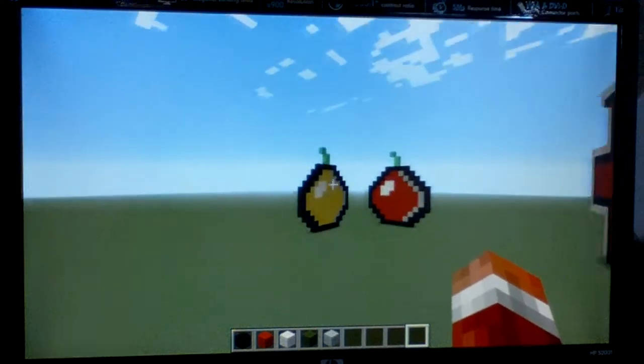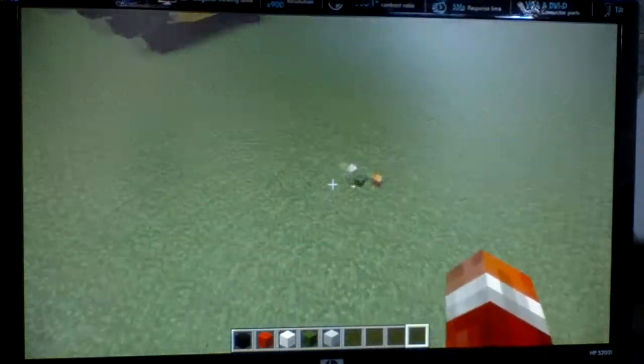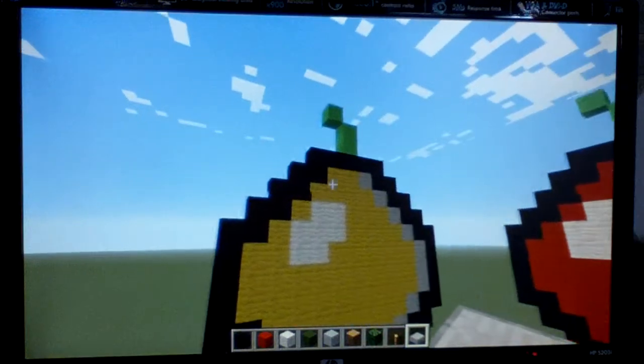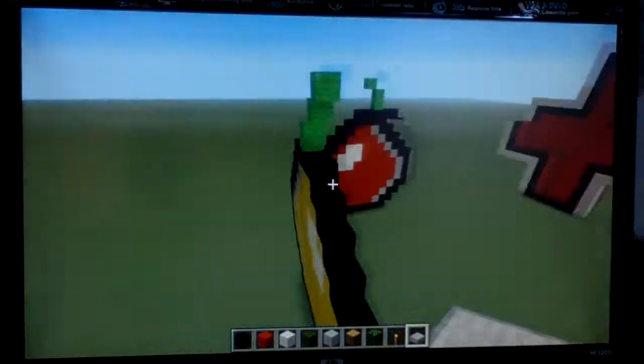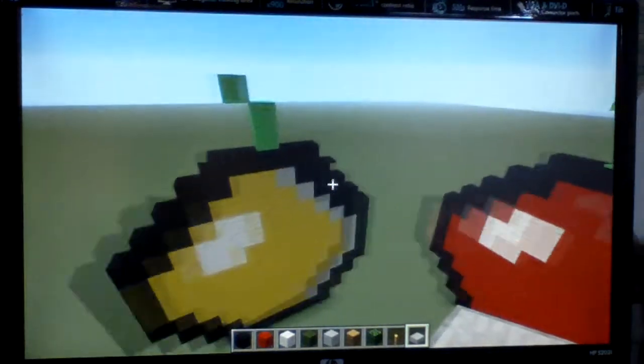Hello everyone, it's Nick again and I'm just showing you some of the pixel art that I've been working on. This video is going to be unedited using my new HD camera, so it should be a little easier to see.